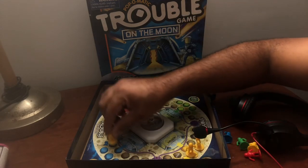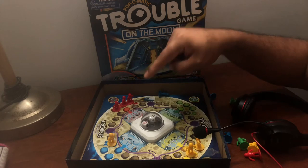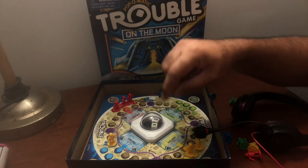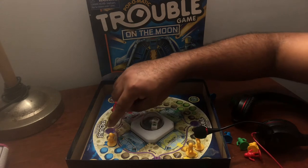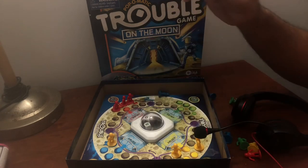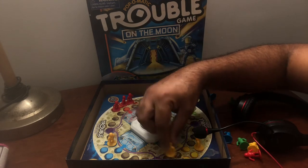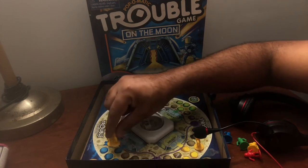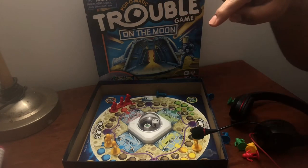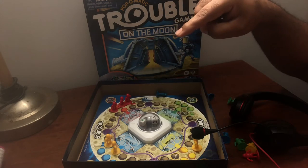Yellow hit another six, so I can either keep going around or take another man out. I'm going to take another soldier out. Hit another six — I'm going to go six paces.